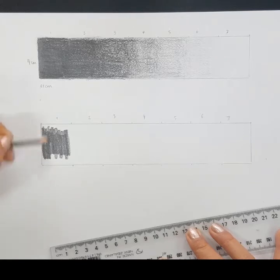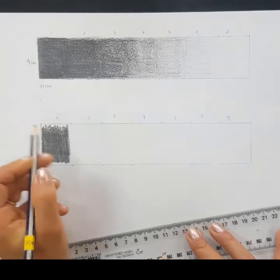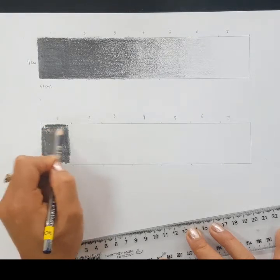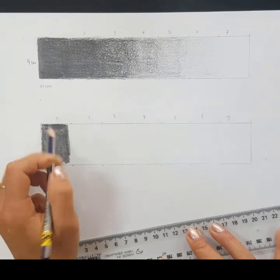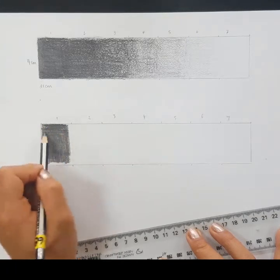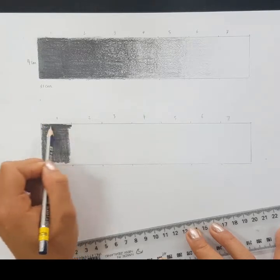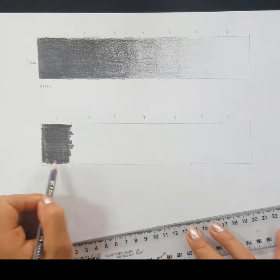I want this section to be as dark as I can make it. I can go just before the edge but I don't want to go over that line — we're keeping it nice and neat within our rectangle. When I get right up to the edge I can make my pencil stroke go horizontally to stay neat. Applying the strongest amount of pressure, there should be no white flecks in this first section.